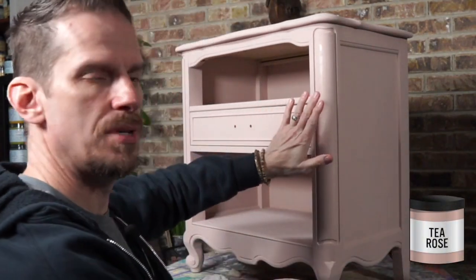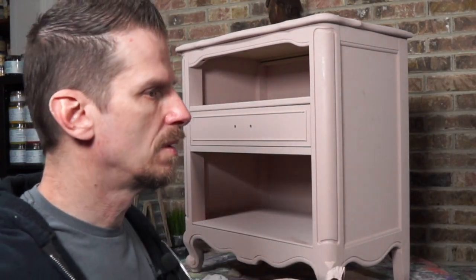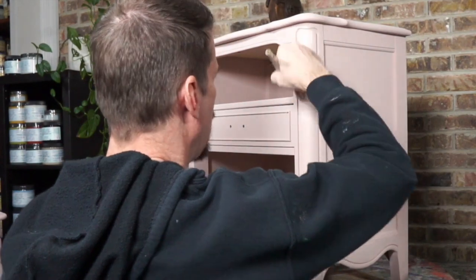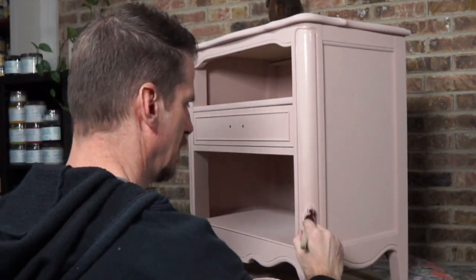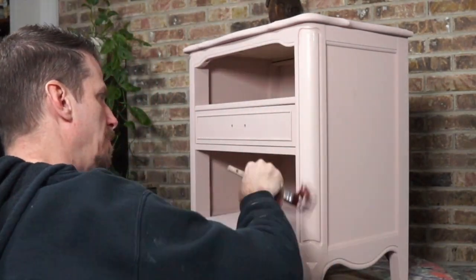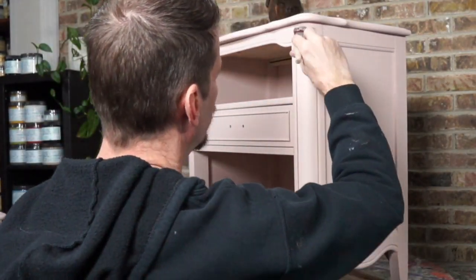This piece already has two coats of paint on it. I don't need another coat of paint here — I'm basically just putting paint on so I can blend. Earlier today I put the second coat of paint on this project, so it really is just waiting for the final touches.